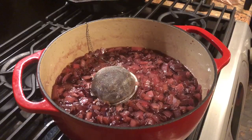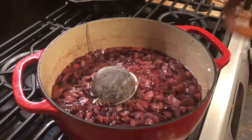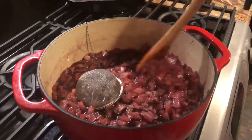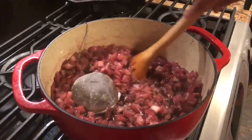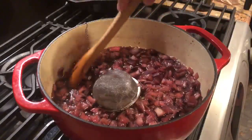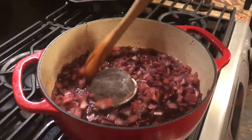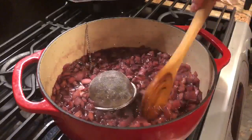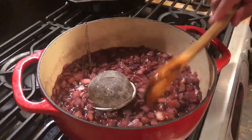We've hit the 40-minute mark. The onions are rendering down nicely. The wine and vinegar is evaporating — that is reducing down. So we've got just beautiful looking onions and the smell here is just phenomenal.